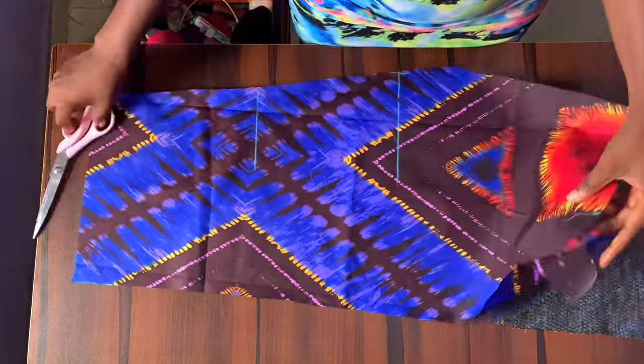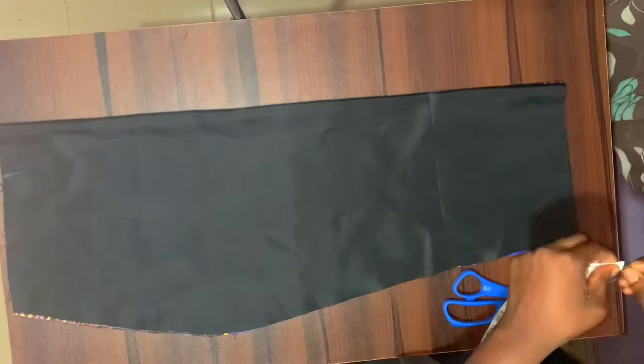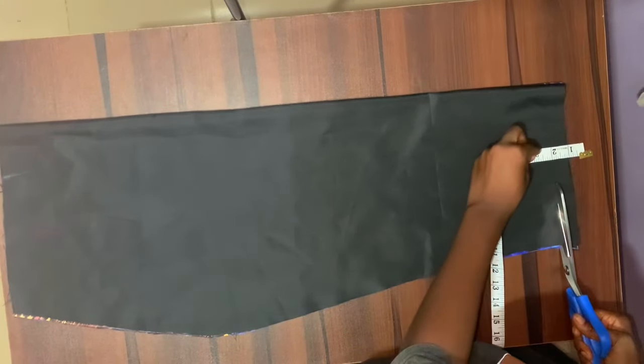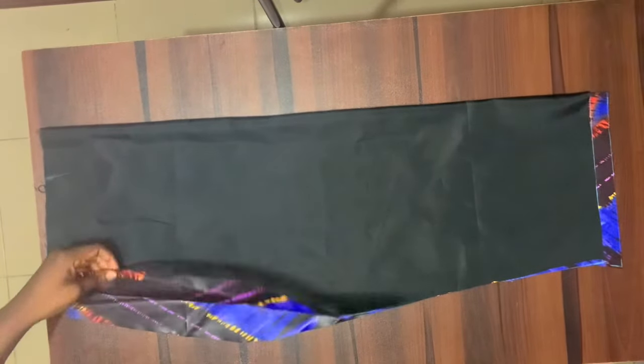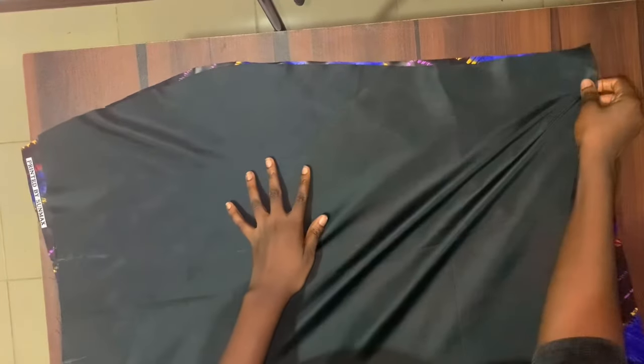Next I'm shortening the lining for the skirt. I want the ankara to show a bit at the back of the skirt, so I'm cutting off one inch. The idea is: if I cut one inch off the lining, when I turn the lining with the hem about a quarter or half inch is taken up, leaving half an inch — once folded in, that's a quarter inch at the front and quarter inch at the back, so the ankara shows at the hem. If you want a full inch of ankara showing, cut off about two or two-and-a-half inches from the lining.